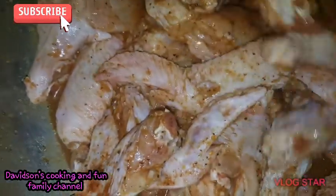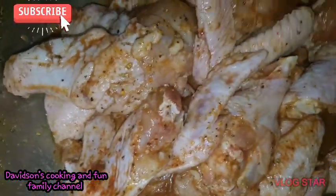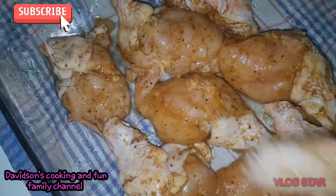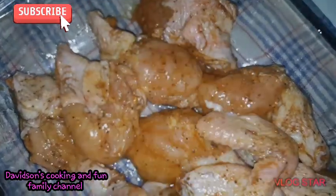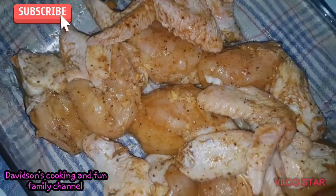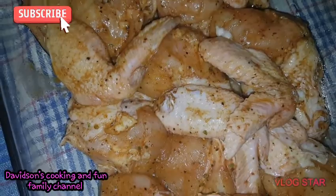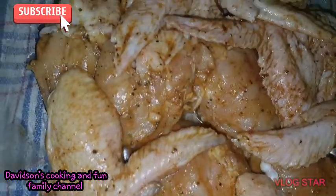Now I put it in the pyrex dish and put it in the oven. Here I am putting in the wings, guys.